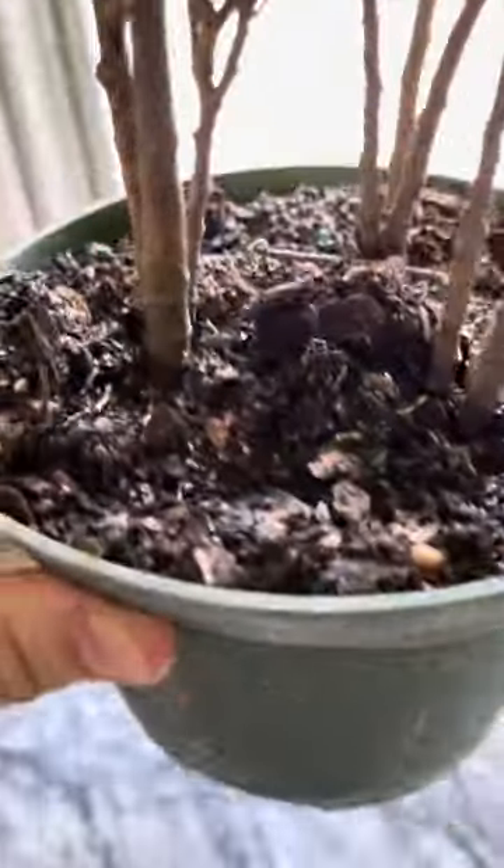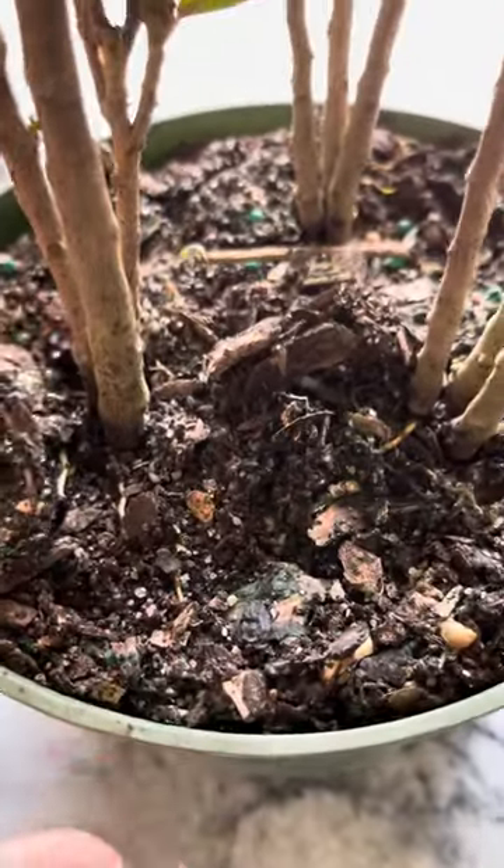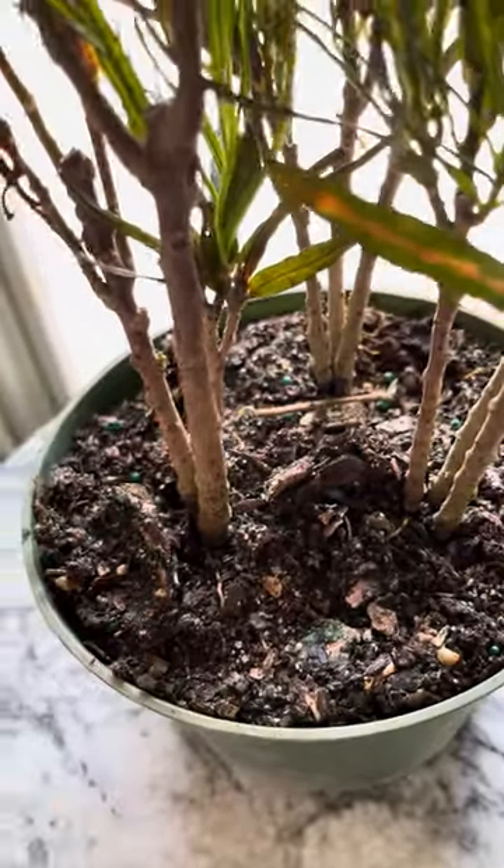I like to repot when the roots start to come up through the drainage system. We just use a general purpose potting soil. They do like to retain quite a bit of moisture.